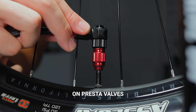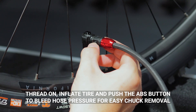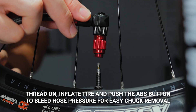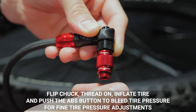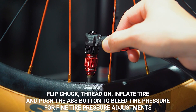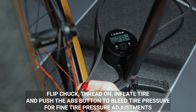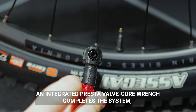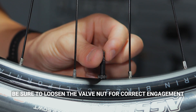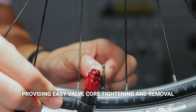The flippable thread-on design allows for reliable engagement on both Presta and Schrader valves. On Presta valves: thread on, inflate tire, and push the ABS button to bleed hose pressure for easy chuck removal. On Schrader valves: flip chuck, thread on, inflate tire, and push the ABS button to bleed tire pressure for fine adjustments. An integrated Presta valve core wrench completes the system, providing easy valve core tightening and removal — be sure to loosen the valve nut for correct engagement.